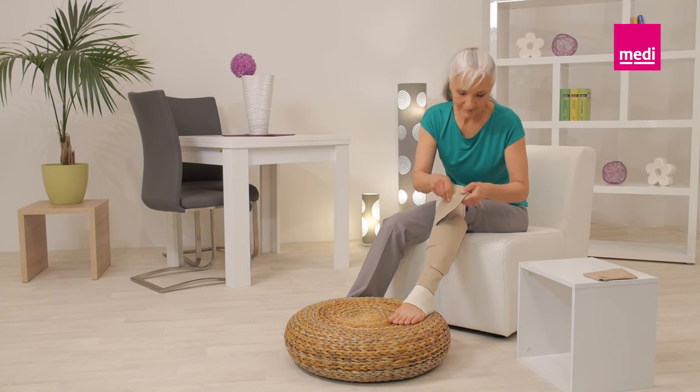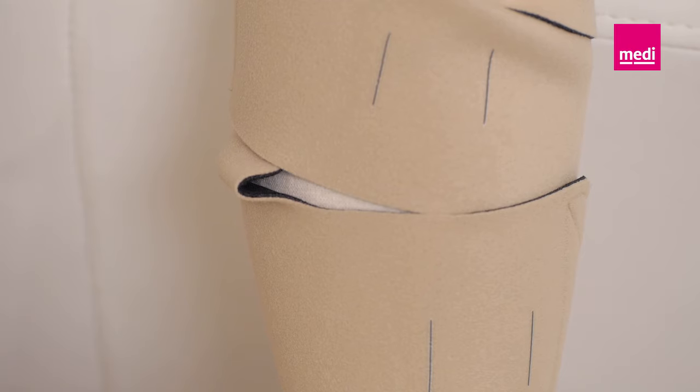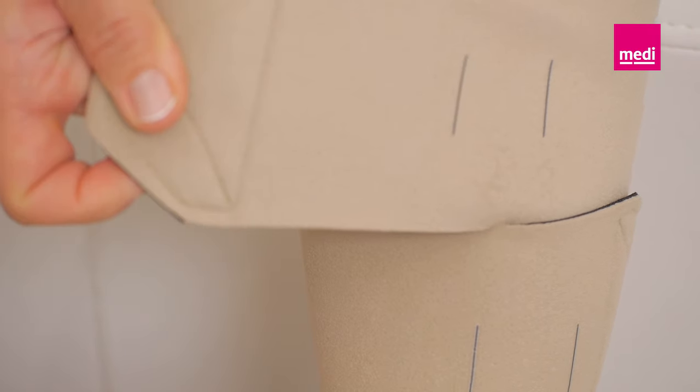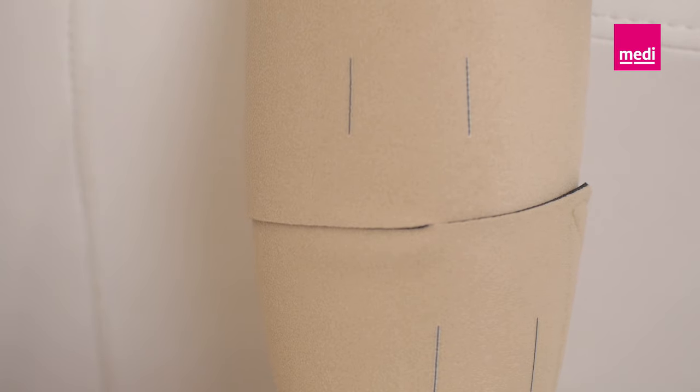Adjust each band to a firm and comfortable compression level. Ensure that the bands are placed in an alternating order. Once all bands are secured, inspect the garment for any gaps or creases. Adjust the bands as necessary.